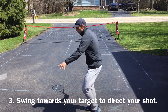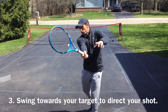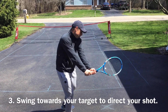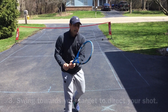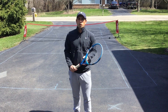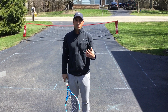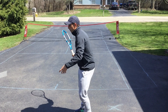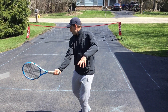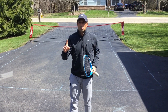Number three is following through towards your target after that point of contact. So you turn sideways, racket ready, contact, and continue through contact towards where that target is. Now some of you are thinking your tennis pro has told you to finish over your shoulder — we'll call that number four — but we're talking about kids here and just trying to get them to get it over the net. After contact, your racket is still going towards that target. That's the most important thing.